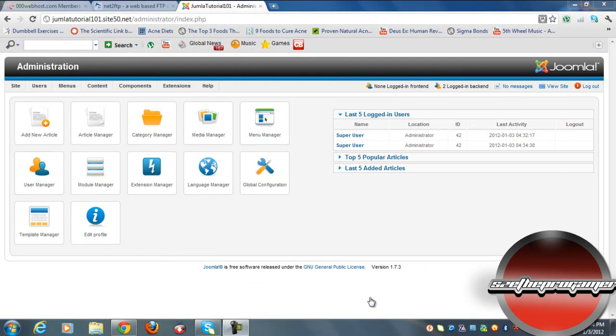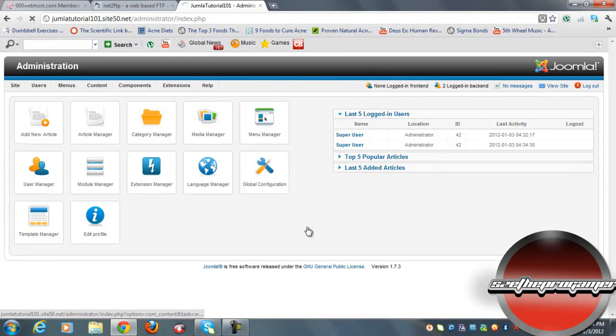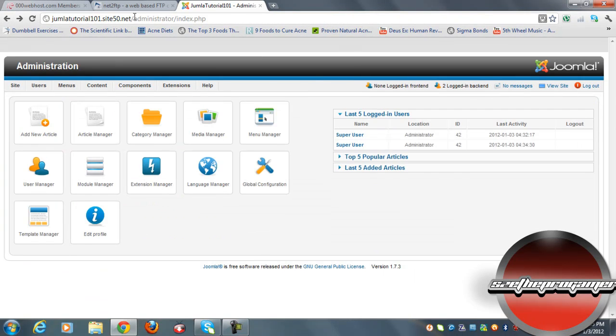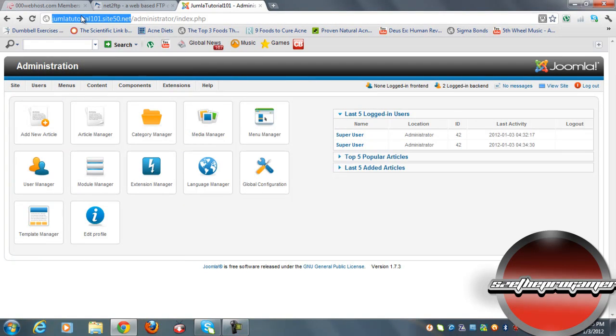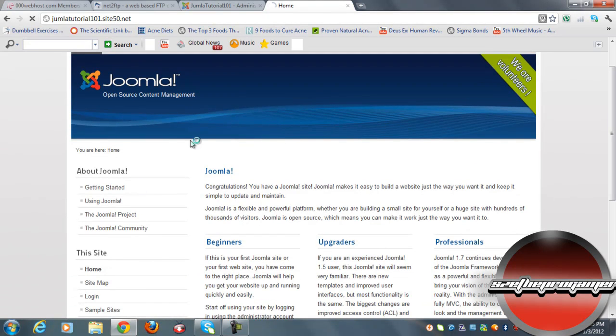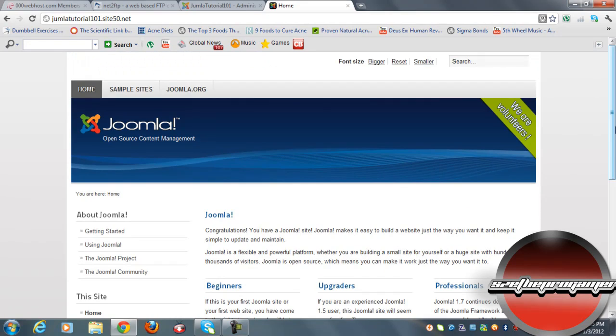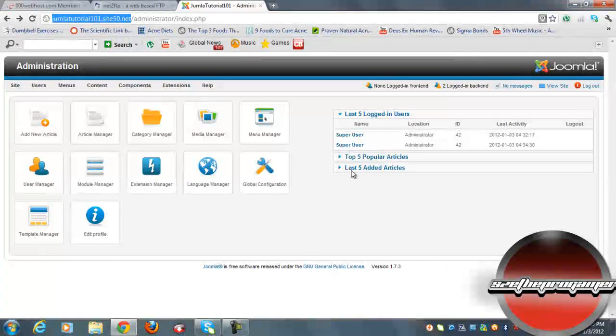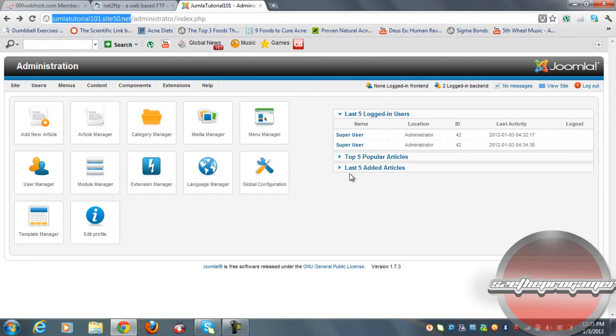Now we have the administration panel, and this is basically where you can edit your whole website — you can add new articles, use the article manager, and more. The cool thing about Joomla is that when you sign up, Joomla has already started building your website for you. If you go view your website you can see it's already built as a reference. That's basically it — thanks for watching, please subscribe for more tutorials, unboxing, and much more.